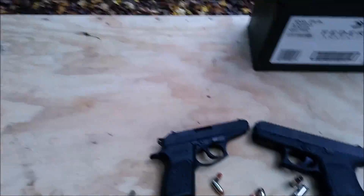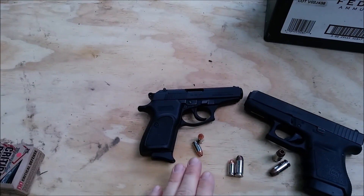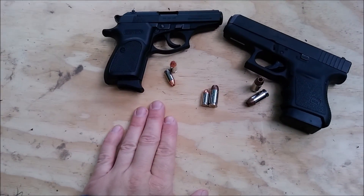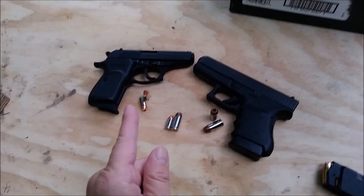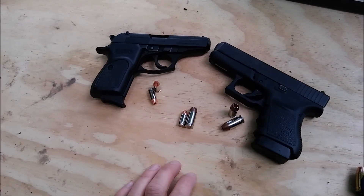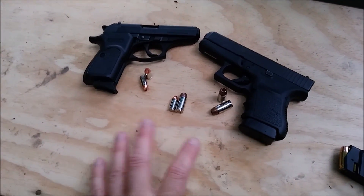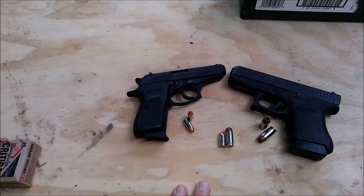I want to see what .45 ACP does in a wood penetration test versus the .380 auto. There's a perfectly reasonable scientific explanation why I'm doing this, and that is because I feel like it. I know they're not comparable to each other, but I just want to see what they'll do for kicks.